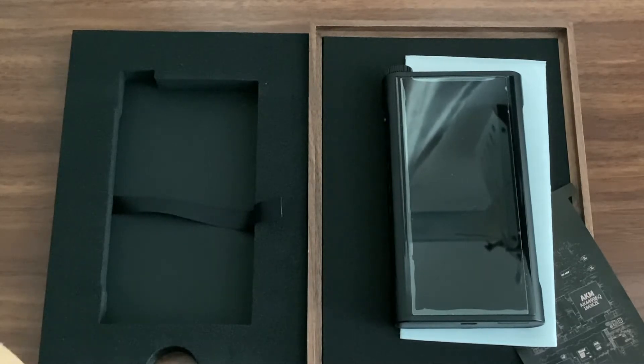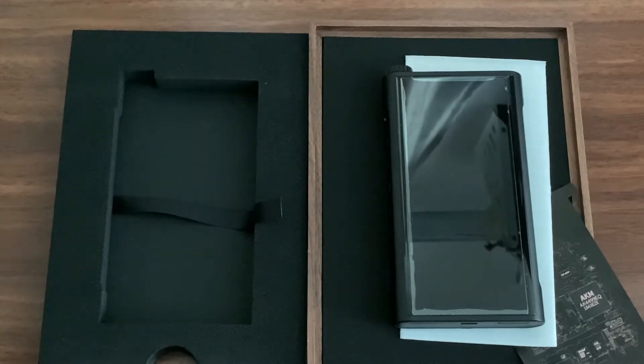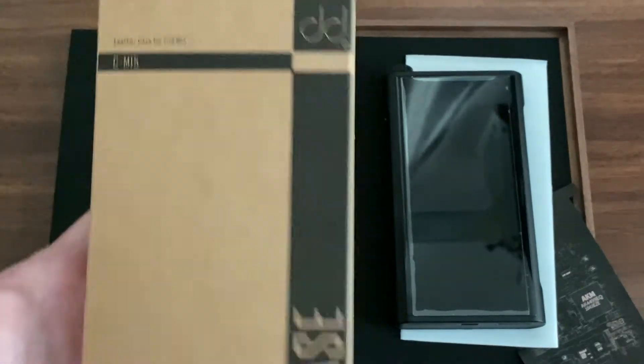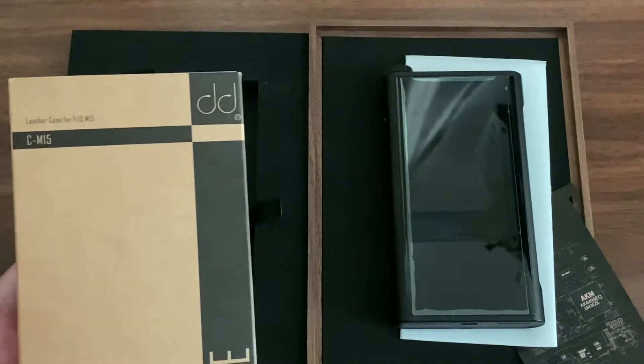Before I go in, I want to say thank you to DD HiFi for sending this product for review. I never expected this - I was thinking of buying it and seeing if they could provide a discount, but they were actually able to give it to me so that I could test and use it. Thank you to DD HiFi.